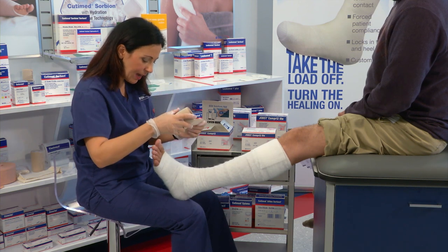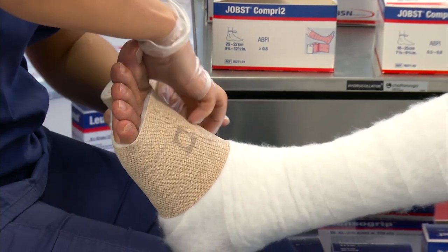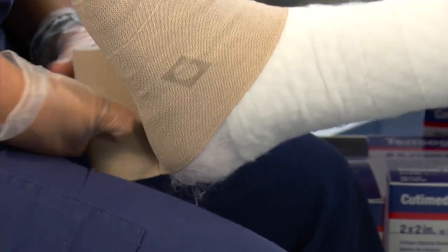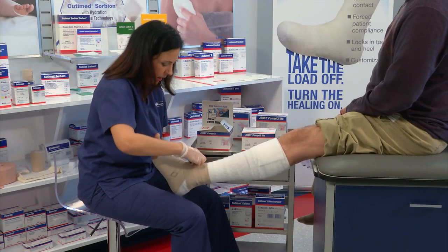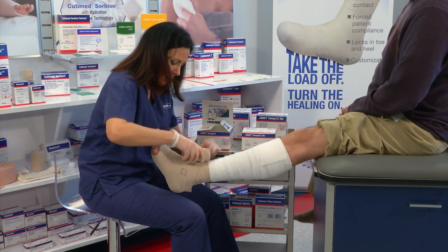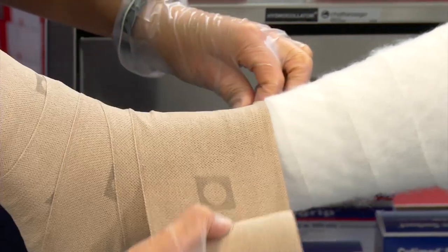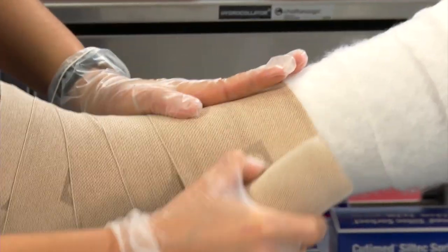We're going to apply this layer in the same fashion as we applied layer number one. We're going to start at the base of the toes and anchor twice around. When we get to the ankle, we're going to do a figure of eight and come back to make sure that we capture the heel. Then we're going to spiral up the leg in a 50% overlap. You can use your indicator also as a guide for your 50% overlap — when you cut the indicator in half, you know that you're getting 50% overlap of your bandage.